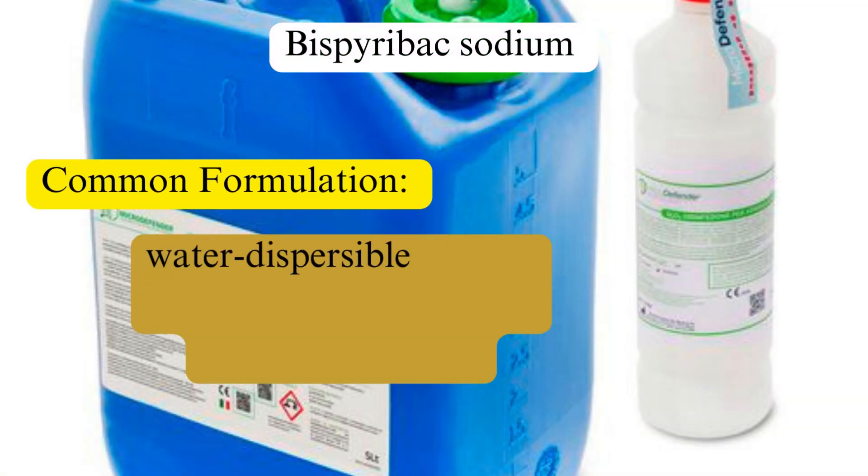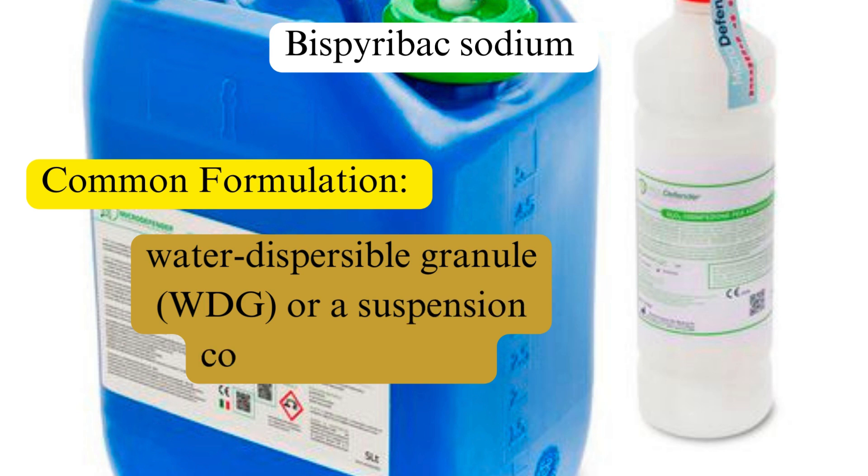Bispirabax sodium is typically formulated as a water-dispersible granule (WDG) or a suspension concentrate (SC). These formulations are designed for easy mixing and effective application.